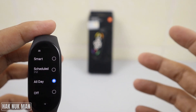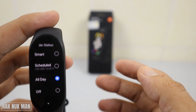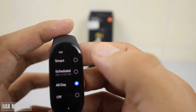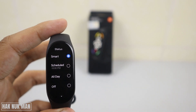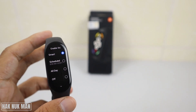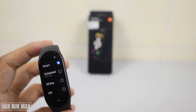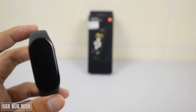Here we have three options: All Day, Schedule, and Smart. I mostly use the Smart function. That means when you wear the band on your hand and shake it, it will detect that you are wearing the band and it will show the always-on display.